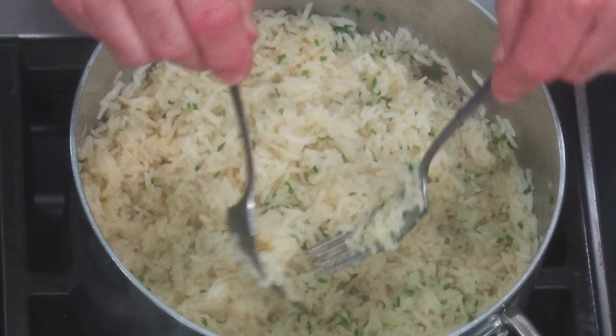Well hello there friends, very important video today — how to cook the perfect rice without a rice cooker. Stay tuned, I'm going to show you how to do it.